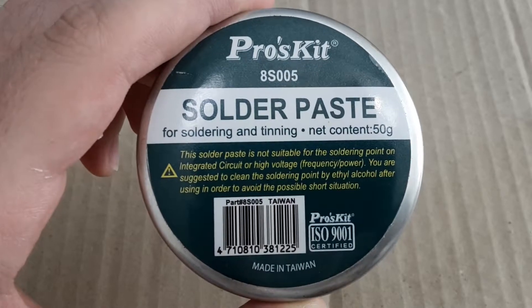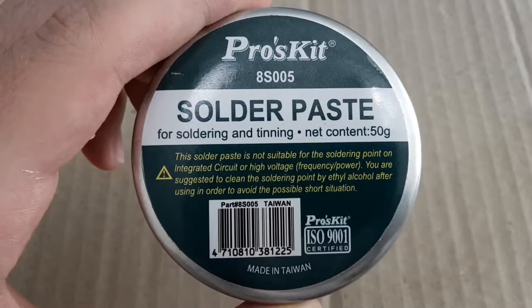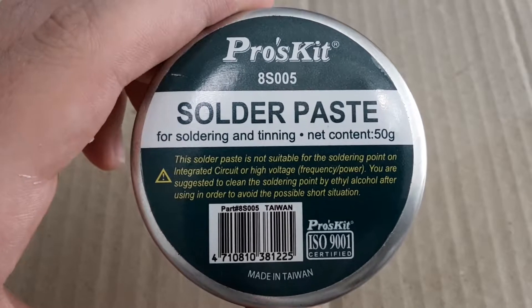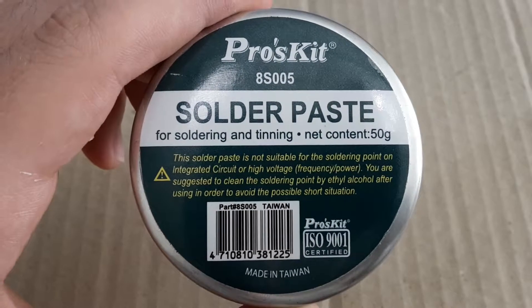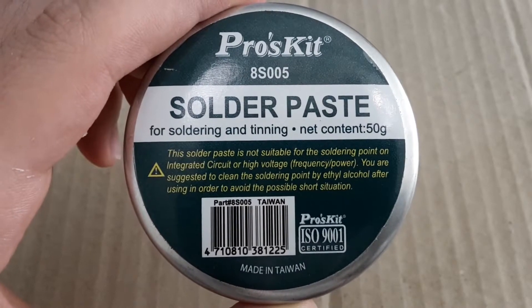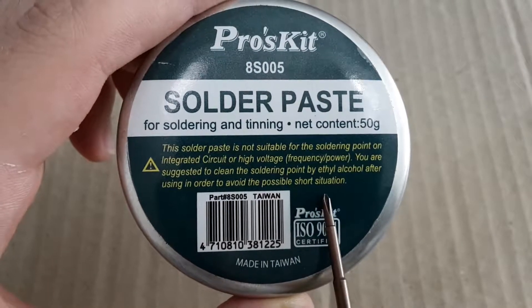A long time ago I wanted to fix a toy for my daughter and I bought this solder paste. I didn't know about soldering anything at that time. Of course I forgot to read the warning on the cover and I completely ignored the fact that this solder paste is conductive.